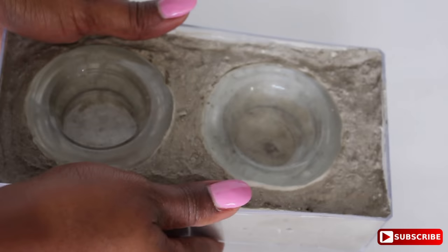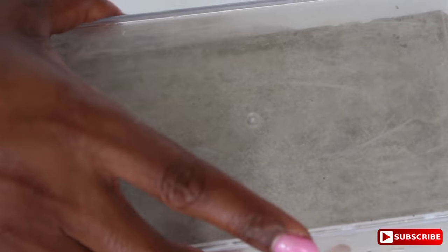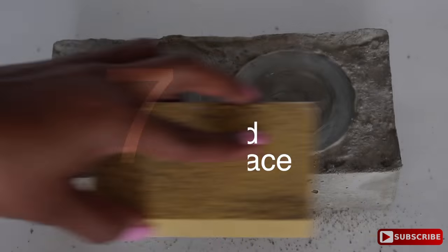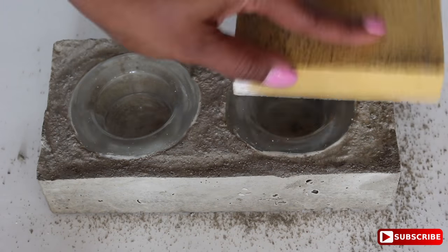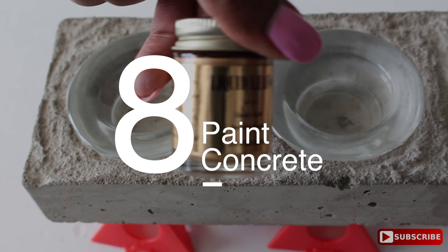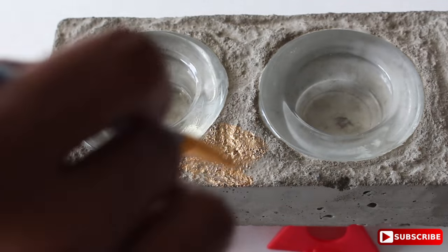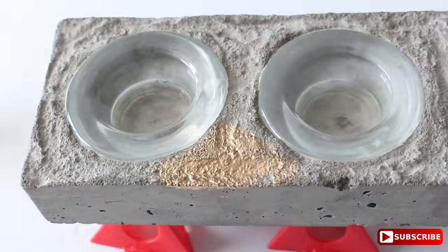Now that it's dry, it's time to remove the concrete. First, tug the sides, then turn it over and ever so gently press the concrete out. Now we're ready to sand the surface — I'm just going to focus on the edges because I like the texture on the face of it. Wipe away any loose concrete.